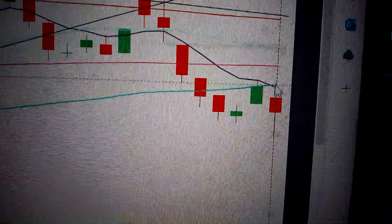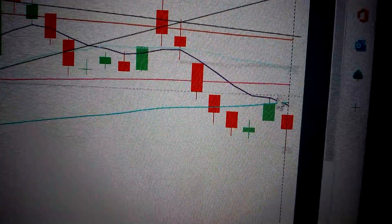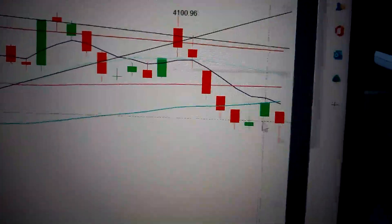We can also see a dead cross has already formed here — it's a very bearish sign. So be careful, it will continue to drop down.